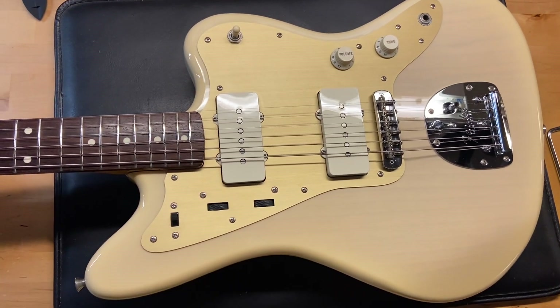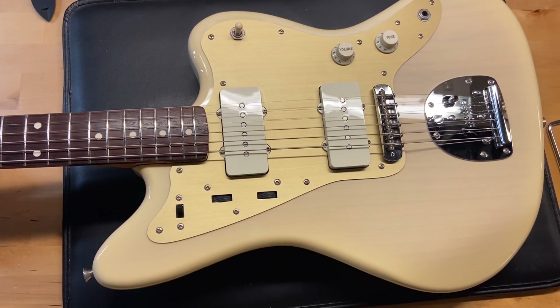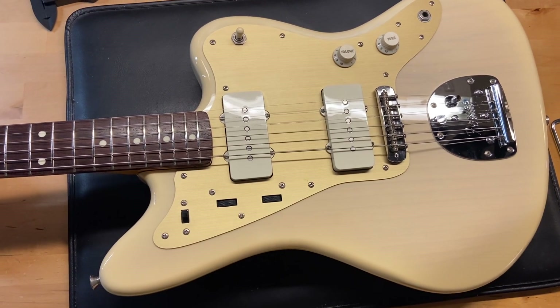And there we have it — a 2017 Fender Made in Japan Traditional 60s FSR Jazzmaster in blonde.